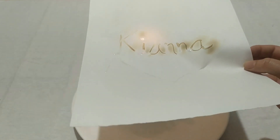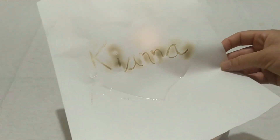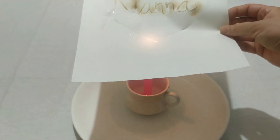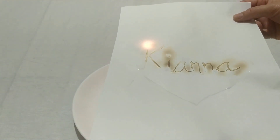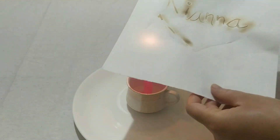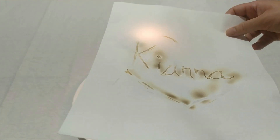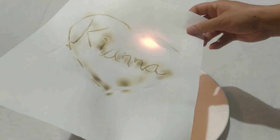Like this - be careful! Your hands could be on fire, and the paper can also catch fire. Oh, you have written your name! Kids should not do this - you should ask parents. Ask your parents because this might be dangerous for kids. I am not doing this, my mom is doing it.